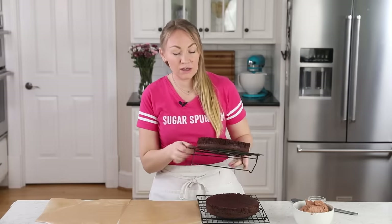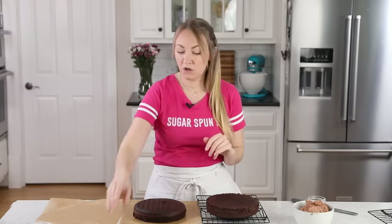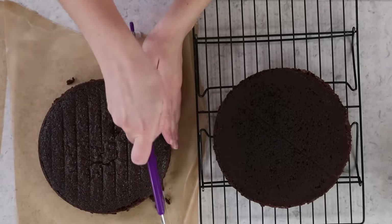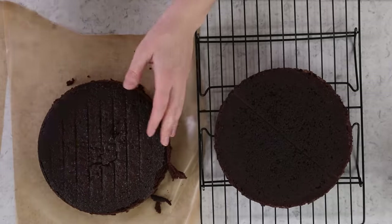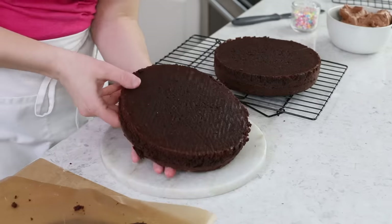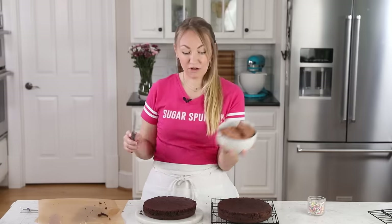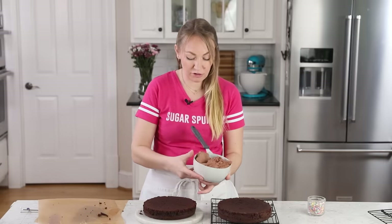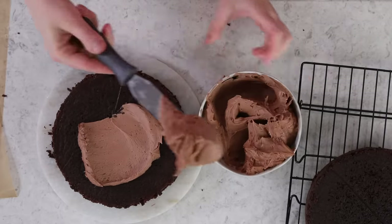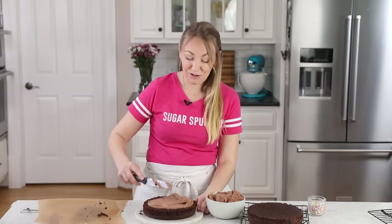Once your cakes have cooled completely, we can go ahead and frost them. These cakes usually bake pretty flat, so you could get away without leveling them, but I do usually level mine anyway. This only takes a second — you could use a sharp serrated knife instead of a cake leveling tool. Leveling my cakes just means they're going to be nice and flat on top and won't look weird and domed when I'm finished. For the frosting today, I am using my favorite chocolate frosting, which you can find on my website as Favorite Chocolate Frosting. It's nice and silky smooth with a rich chocolate flavor because it's made with real chocolate. You can use any frosting you'd like, but this is my personal favorite.